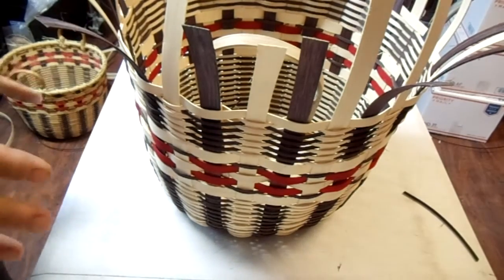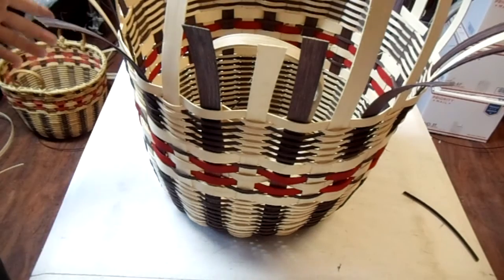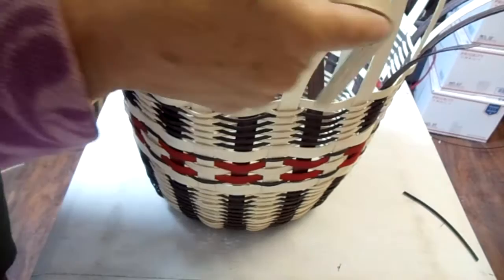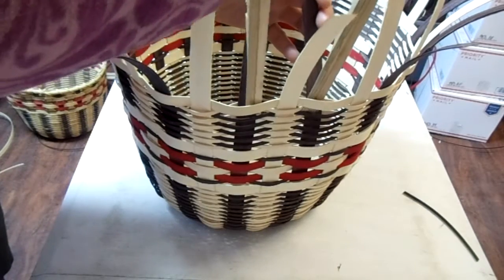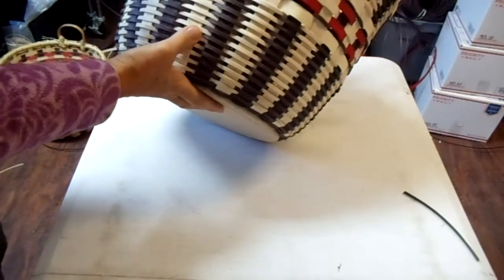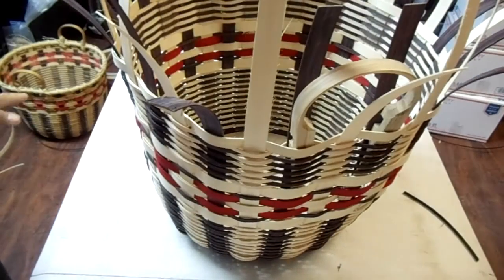Because I've let this sit overnight, I can pull these out easy. If it's wet, it's going to be more of a pain. So I'm just going to pull that out and then slide these in here so that I can tuck them. When it's dry, it's easy. When it's wet, not so easy.